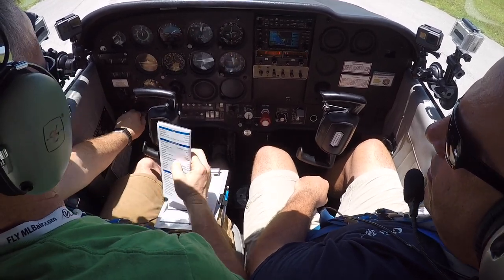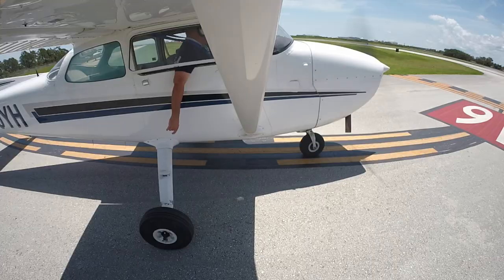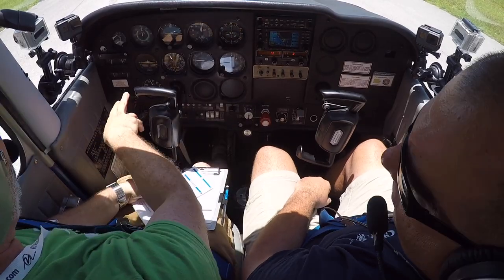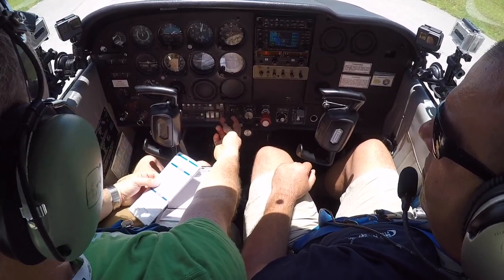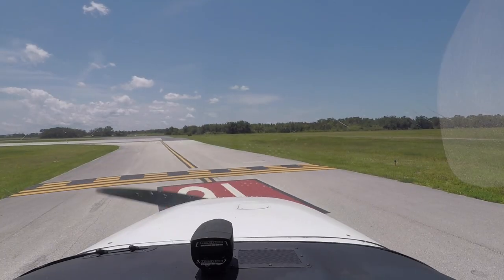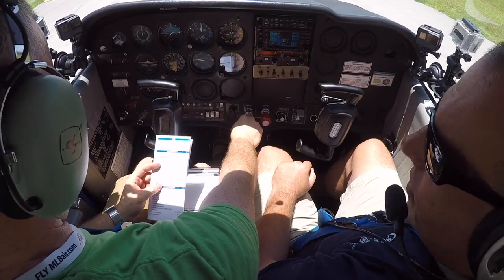Magnetos — right check, then left check, both within 50 RPM. Vacuum gauge looks good. Carb heat on, throttle to idle — the engine continues to run. Carb heat off, throttle back to 1,000.